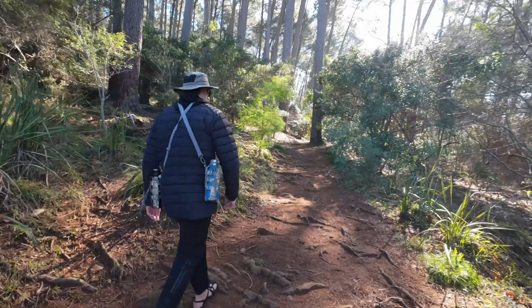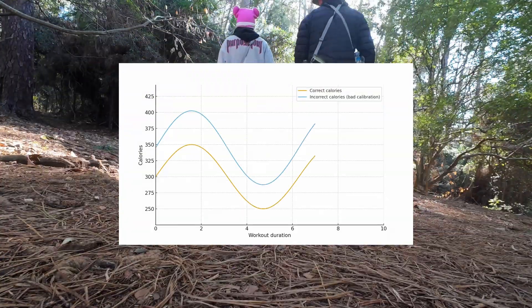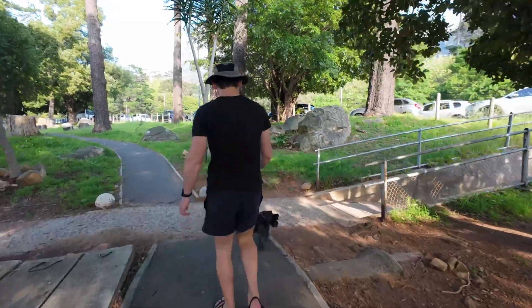If your calibration data is off, even slightly, your calorie numbers will be off — and the watch doesn't tell you when this happens. So today I reset the calibration and then repeat the same walk before and after to show you the difference.